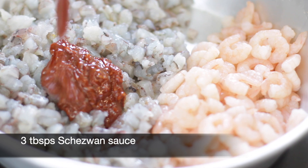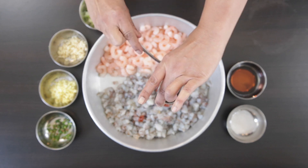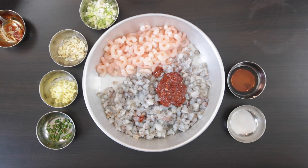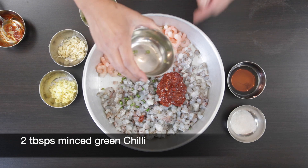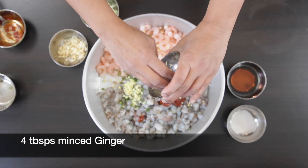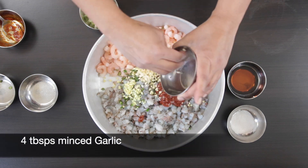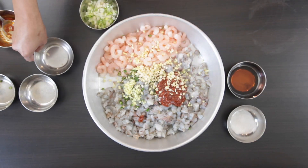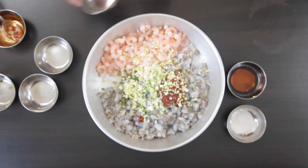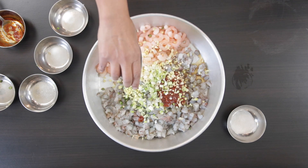I'm going to start with 3 tablespoons of Chazwan sauce — this is my homemade sauce and I'll leave a link at the end of this video as well as in the description. If you don't have Chazwan sauce, you can also just use regular chili sauce. For a bite, I'm adding 2 tablespoons of minced green chilies. I'm also going to add 4 tablespoons of minced ginger and another 4 tablespoons of minced garlic, plus 4 tablespoons of sliced green onion. I'm adding in 2 tablespoons of fish sauce — if you don't want to use fish sauce, you can also use light soya sauce.